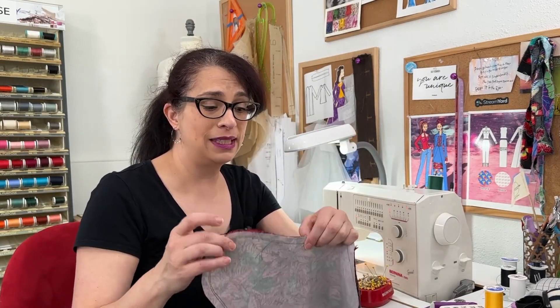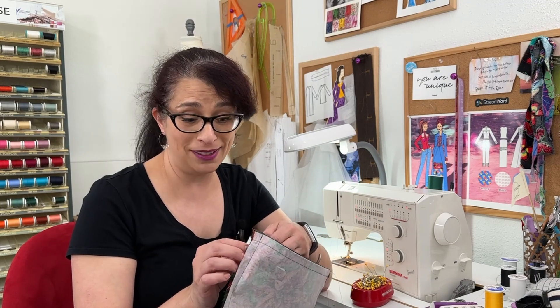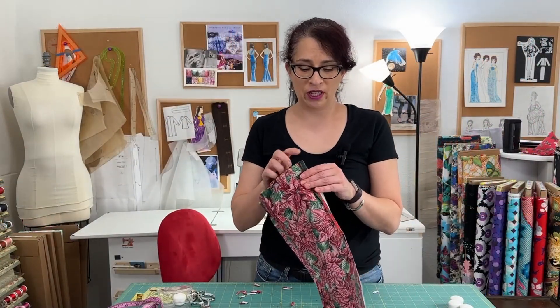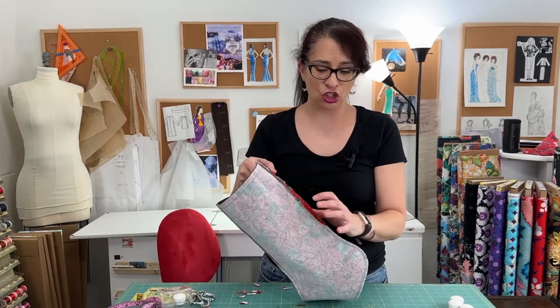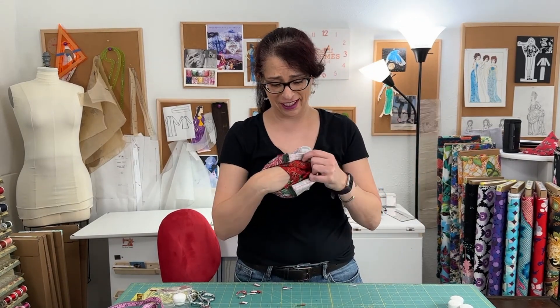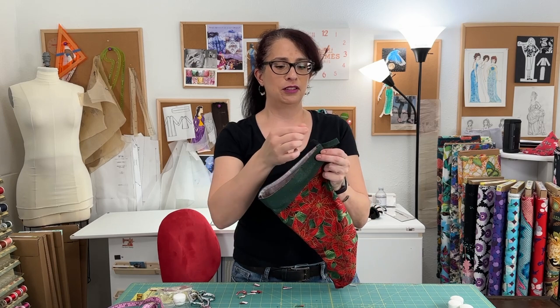Now I'm going to clip the seam allowance between the toe and the heel — this is going to let these curves expand. Then I'm also going to trim down the seam allowance to about a quarter of an inch through the shaft area and fairly close to the stitch line in the toe and heel. Then we'll give it a quick press and flip it to the inside. I pressed open the front seam and the back seam through the shaft part of the stocking. Now for the big reveal — let's turn this to the right side and see how it all looks. Oh, it's pretty cute!